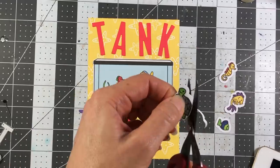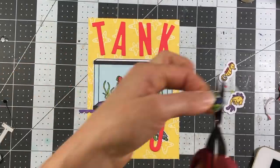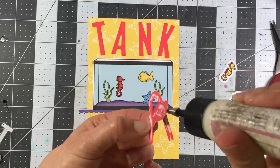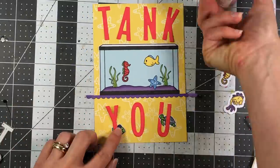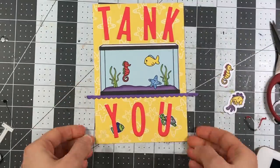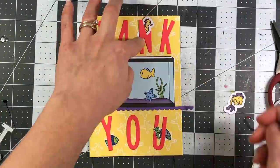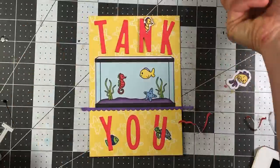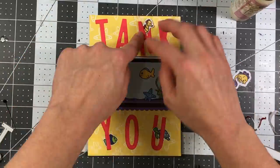I'm bringing in letters from the solid alphabet die set from the Stamps of Life, die cut in poppy cardstock, to spell 'Thank You.' There is a Thank You sentiment in the Fish Tank to Stamp stamp set, but since it's a five-by-seven I had so much room I thought it would be cute to add die cut words instead. I do want the letters to look a little wonky - not straight - that was intentional. You can see I put the fish behind the Y, and the turtle was put through the letter U. One reason I trimmed the excess white is because if you look at the seahorse in the letter N, there was so much white extending beyond it that it was taking away from the actual letter.